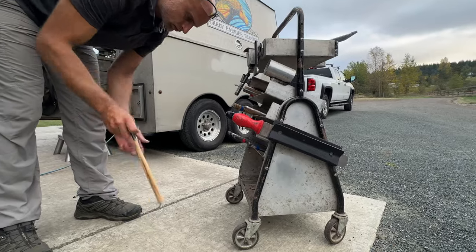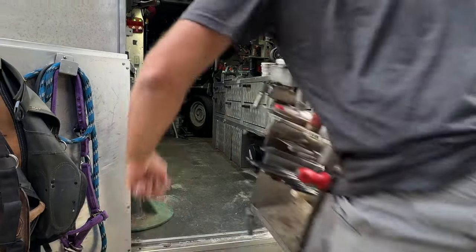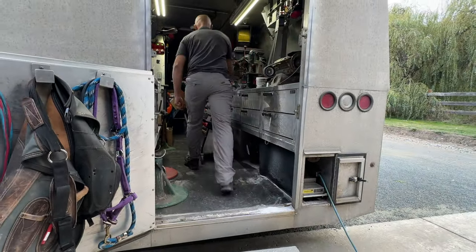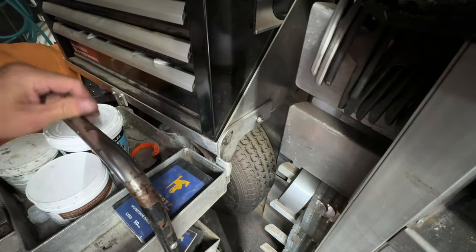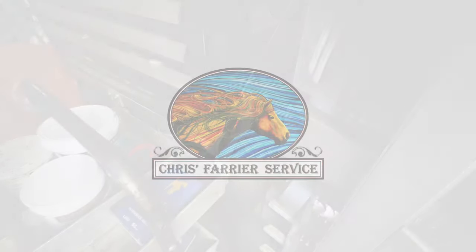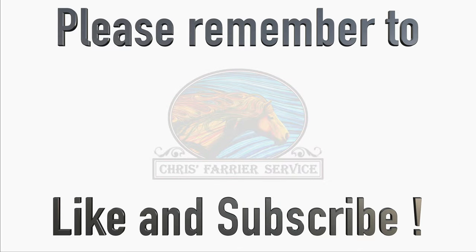Now I have a handy way of being able to pick up nails with the new hammer handle. This definitely saved me from having to buy a new one, at a fraction of the cost. Everything's back in my trailer ready for the next work day. Thanks for tuning in — please remember to like and subscribe. That's all for now, cheerio!